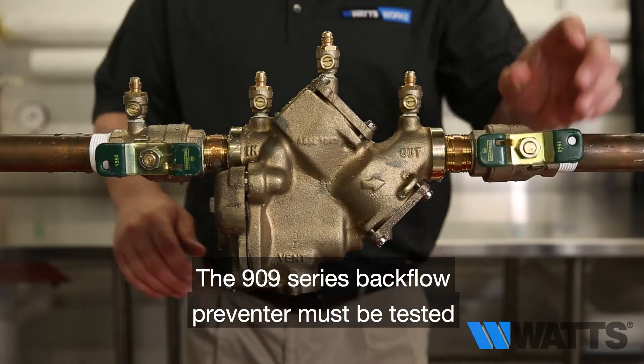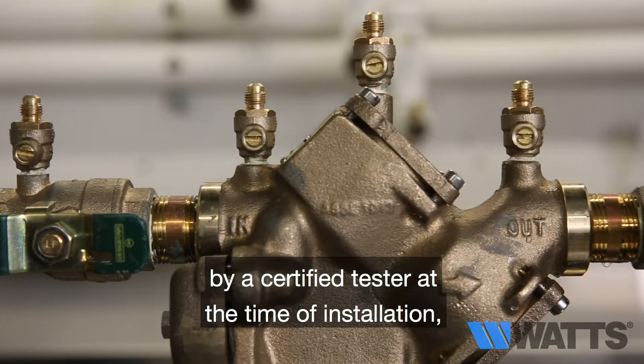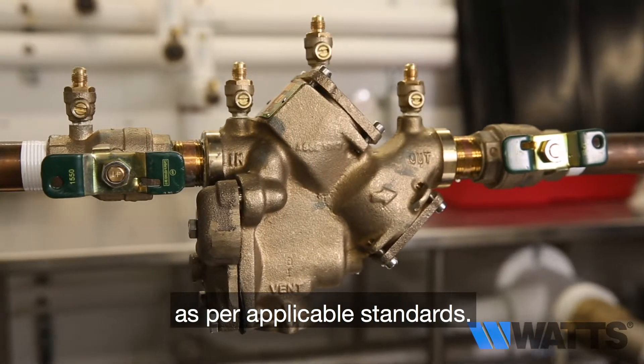The 909 series backflow preventer must be tested by a certified tester at the time of installation in order to ascertain that the assembly is in full working order and may be relied upon to protect the safe drinking water as per applicable standards.